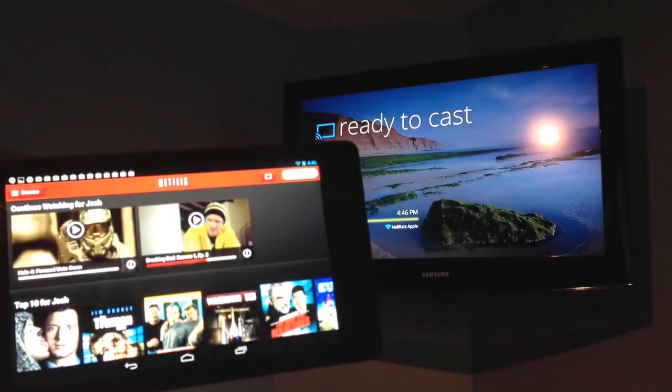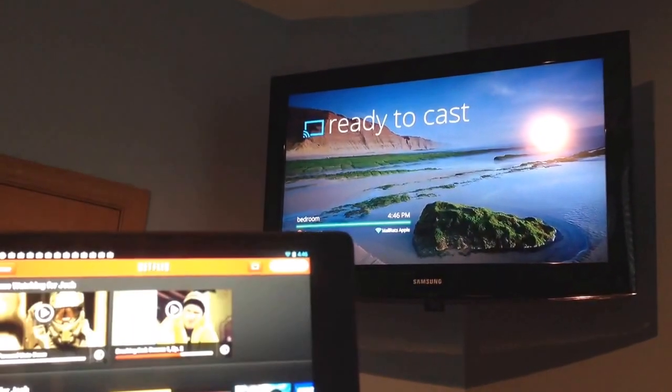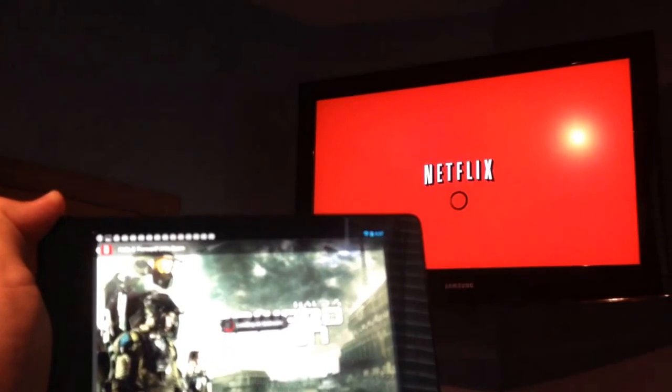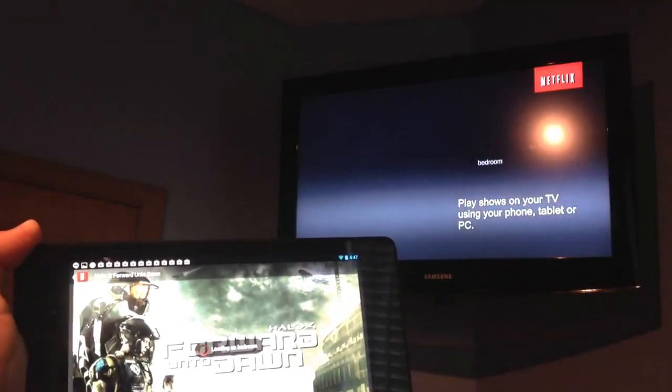I'm going to open up Netflix here, and there's a cast button. I can say I want to play on bedroom, and it's going to switch over. Now we're ready to play. Here we see loading on bedroom, and we see a Netflix logo in the background — we should start playing this title here in a second.